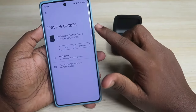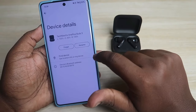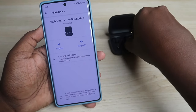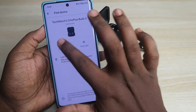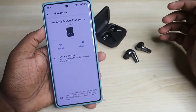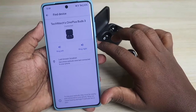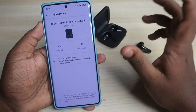After unpairing and repairing, your OnePlus Buds 3 will automatically get saved under Saved Devices. Click on the OnePlus Buds 3 and here you can see the case and earbuds battery percentage. You can also find the last connected earbuds location, and you can make the earbuds ring - either the left or right earbud. If you've misplaced your earbuds on your desk, you can use this feature, but only if the earbuds are currently connected to your phone.